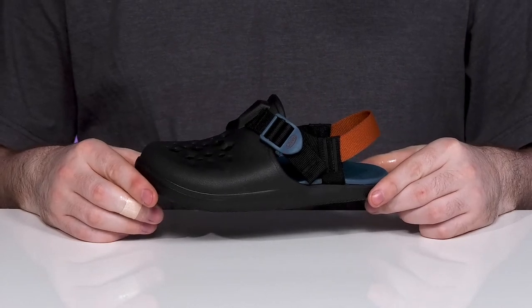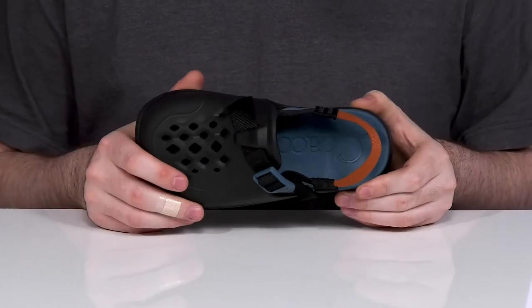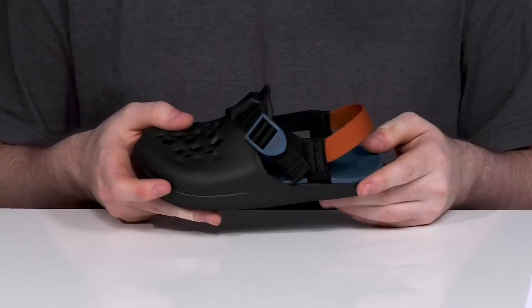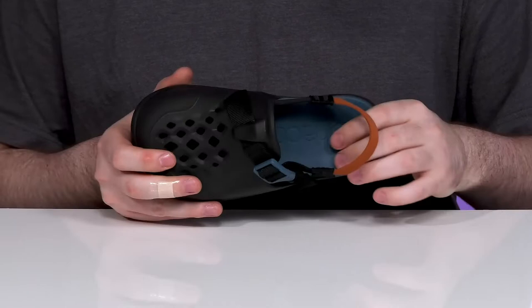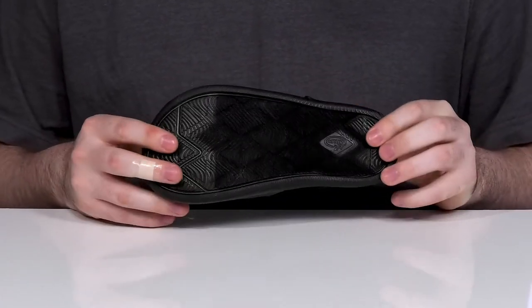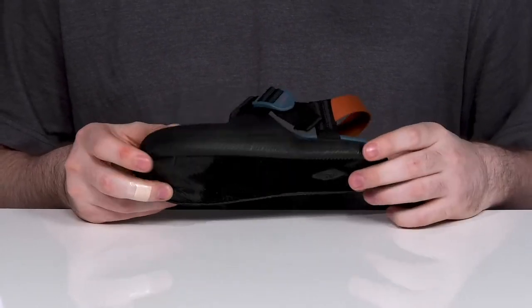Have them summer ready in a super chill clog from Choco. This silhouette has an open perforated toe that allows it to stay super lightweight and cool, using elastic and textile across the heel with an adjustable buckle for the perfect fit. The foam footbed is contoured with arch support keeping it comfortable, sitting on top of a grippy textile flocked outsole that's perfect for beach and poolside days.